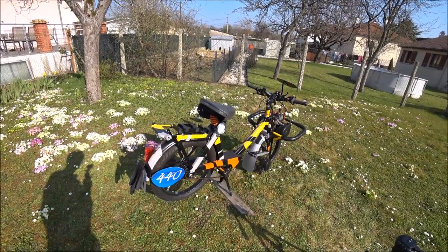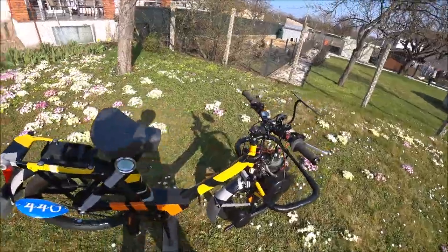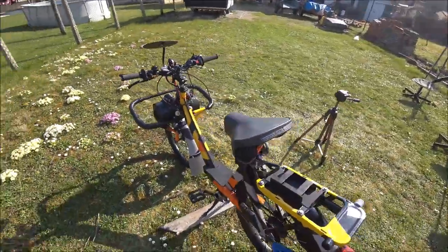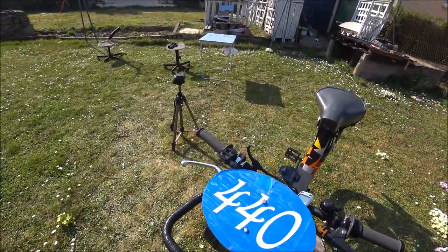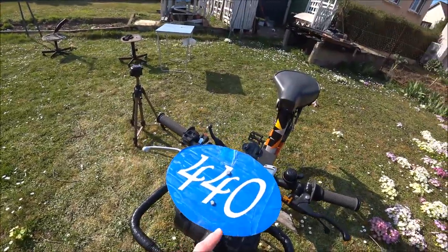Voici mon deuxième Solex dans son ensemble. Je vais vous détailler le tout avec un petit tour rapide. On va commencer par la partie avant. La plaque numérotée 440 — donc si vous me voyez sur le circuit, c'est moi, tout simplement.